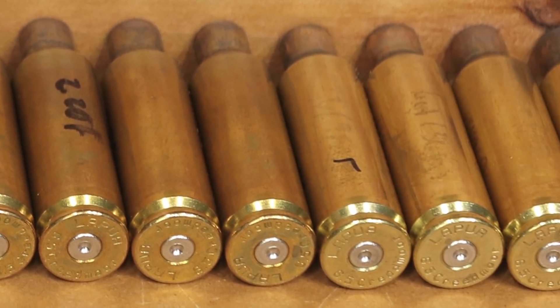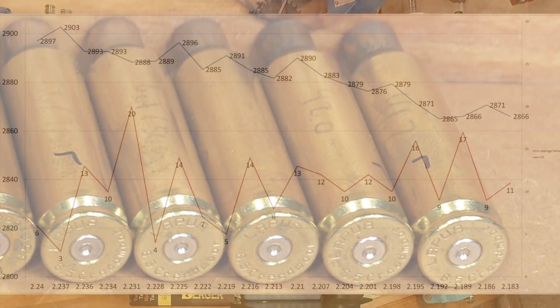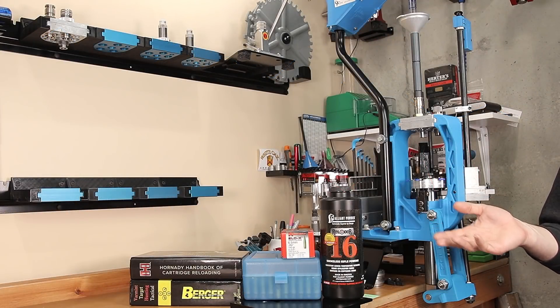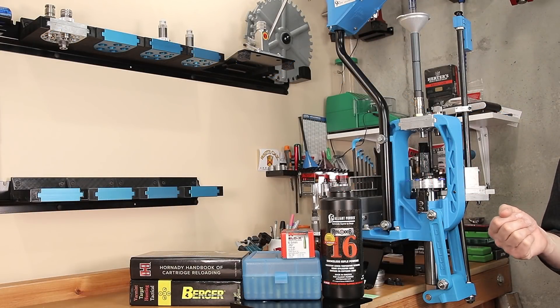Looking at today's data, doing the incremental load development test and developing that charge weight — even though we varied the cartridge overall length — I still think it showed that we can vary cartridge overall length without affecting the general performance of the load. We did lose a little bit of velocity as we altered cartridge overall length, but the overall performance of the combustion didn't seem to change. So if you're concerned about which to do first — cartridge overall length or charge weight — there doesn't seem to be a negative to the combustion, at least that I can tell so far.